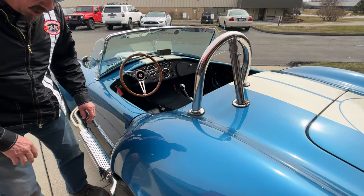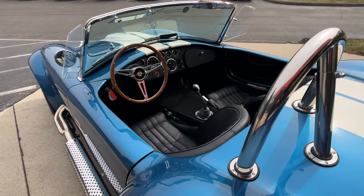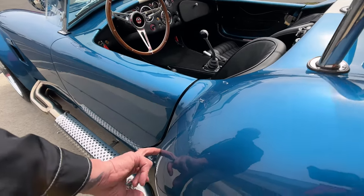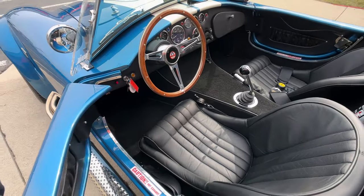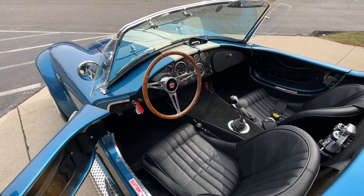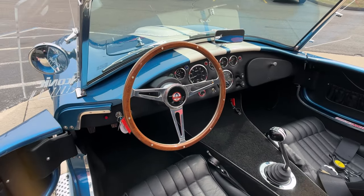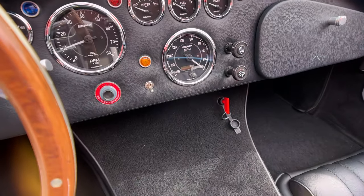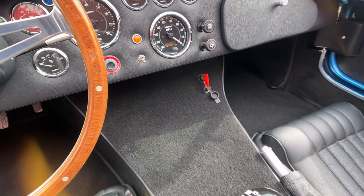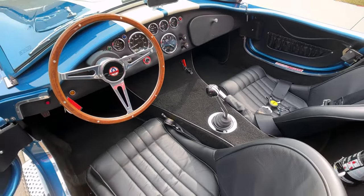We got chrome on the roll bar. I forgot to point out on the front, we actually have paint protection here on the hips and it's on the nose of the car also — keep those rock chips off this beautiful blue paint. We got the wood steering wheel. Everything you need is right there on the dash including the shutoff for the battery right underneath the dash. We got that signature style shifter that all the Cobras have in them.